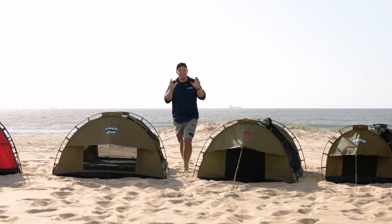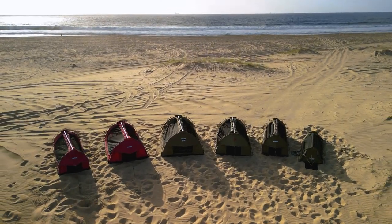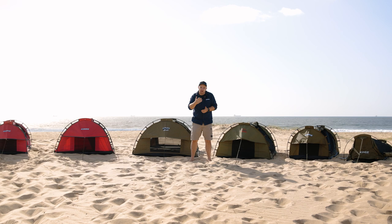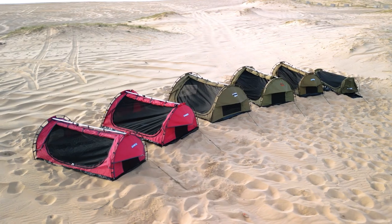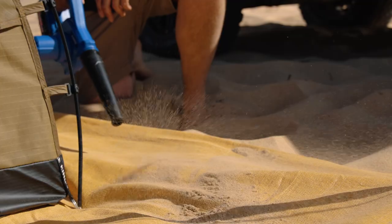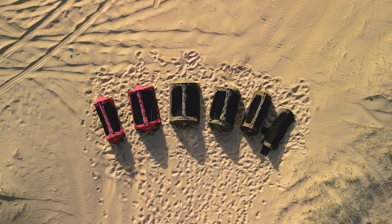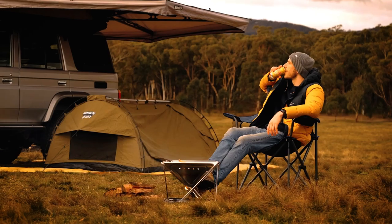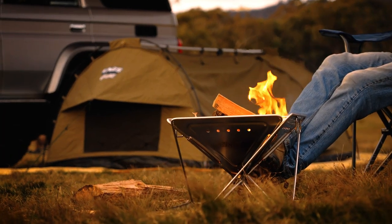If you're looking for a swag, this is the video for you. I've put together this 2023 swag buyer's guide to help you out, whether you're looking for a swag for the first time, looking to upgrade, or maybe looking for a swag as a present. I'll run you through what to look for when buying a swag, including features that most people wouldn't think to look for. Then I'll take you through the full range of Adventure King swags, and if you stick around to the end, I'll show you how to turn your swag into the ultimate camping experience — so comfy it'll rival your bed at home.